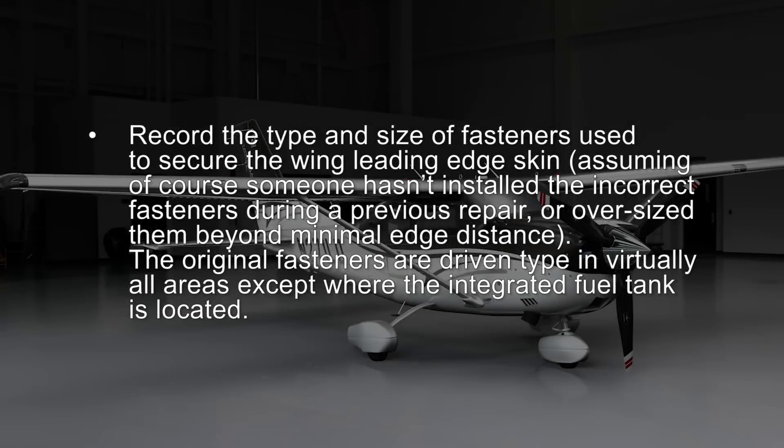Record the type and size of fasteners used to secure the wing leading edge skin, assuming someone hasn't installed incorrect fasteners during a previous repair or oversized them beyond minimal edge distance. The original fasteners are driven type in virtually all areas except where the integrated fuel tank is located.